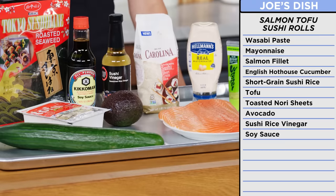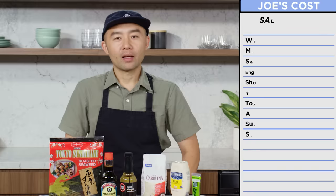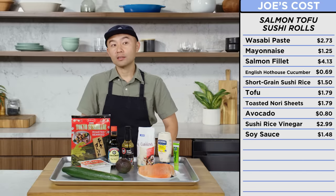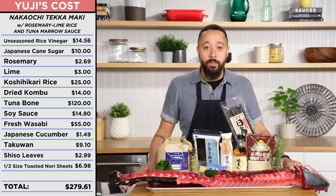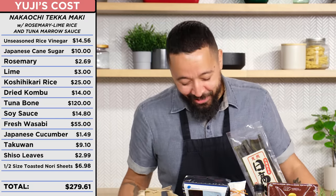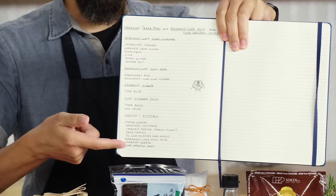The sushi I was going to make was pretty basic. These might be simpler, but with a little technique I can make something amazing. If I have to guess, these will cost me about $22. That's very close — $137 even. In my hands I hold Chef Yuji's recipe book. Not really a recipe — this is just a list of ingredients. There's no instructions in here at all.